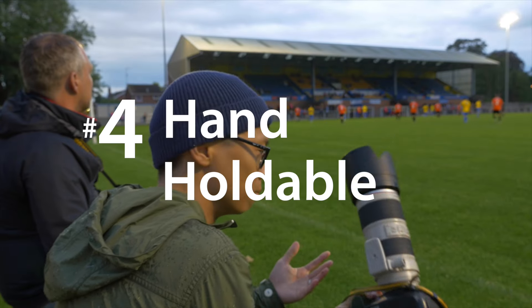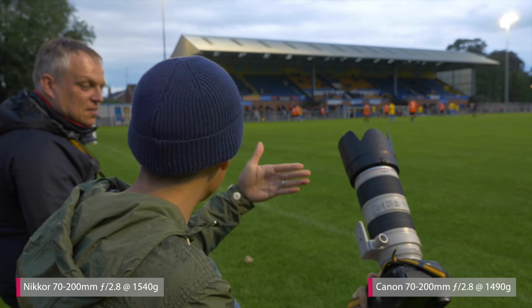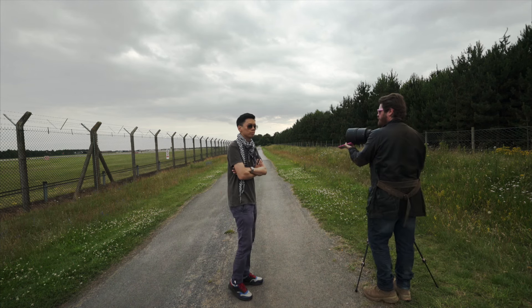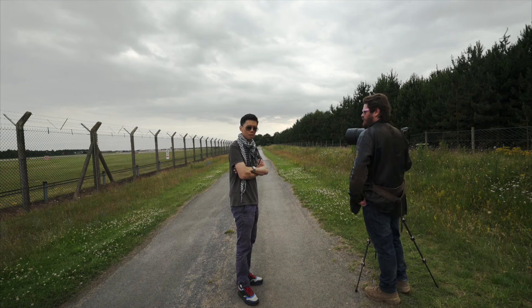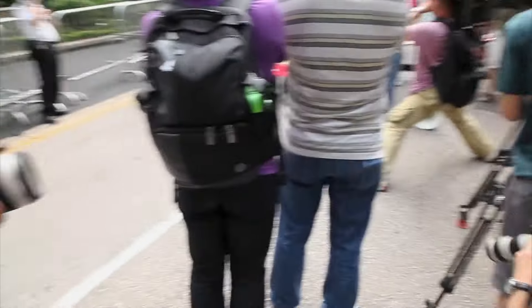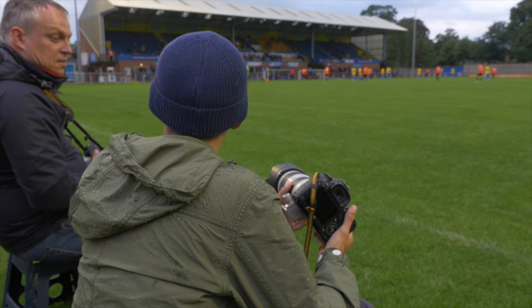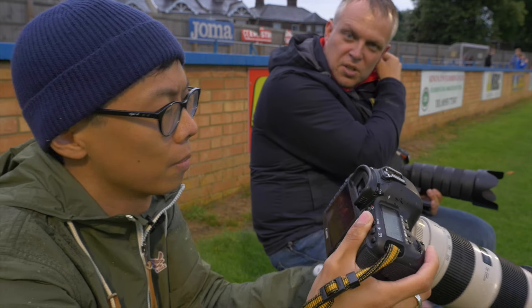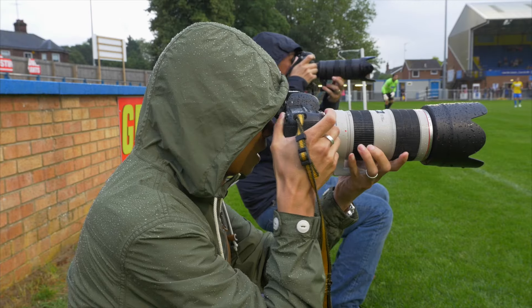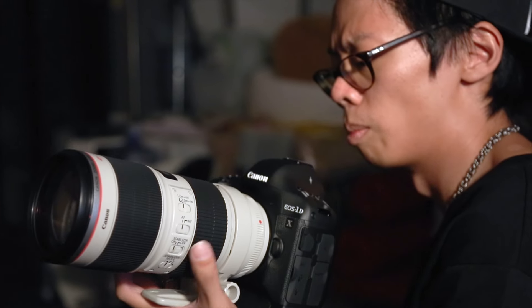The 70-200 physically is a pretty good size and weight for hand-holding. In terms of weight and balance, it hits a sweet spot where the lens is not too heavy or too front-heavy. With image stabilization — IS on Canon, VR on Nikon — combined with the f2.8 aperture, it's just a great combination. With vibration reduction or image stabilization, it's easy to get a very decent handheld shot, and you won't have the shakes when shooting video.